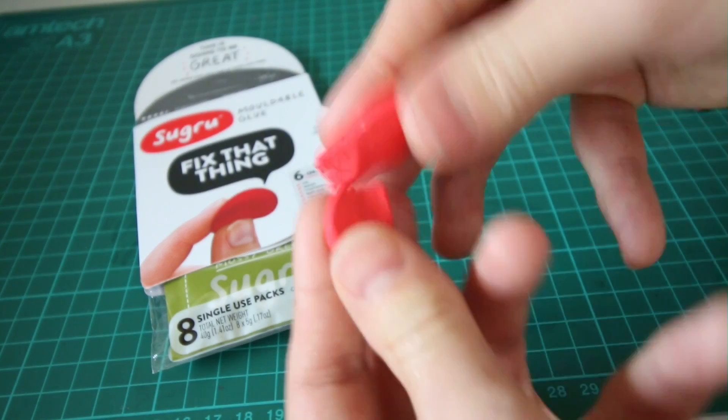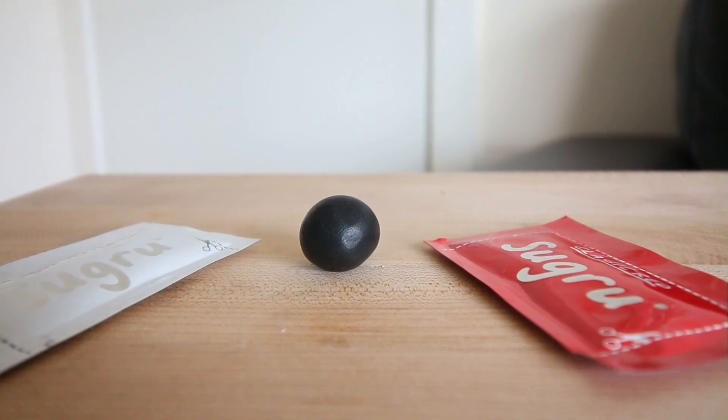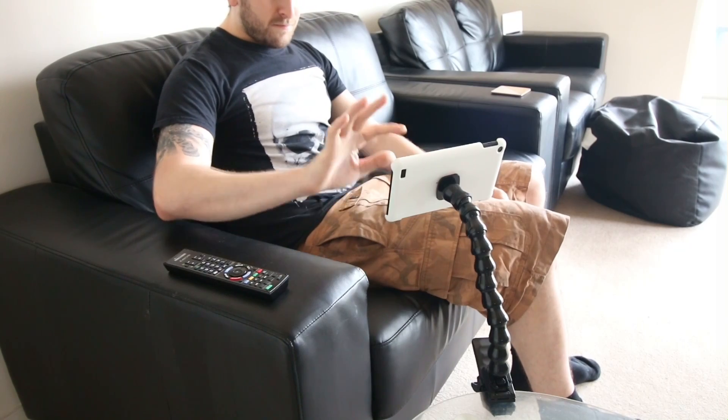Now this stuff is incredibly useful and there's plenty of interesting ways to use it. So in this video I'm going to show you some awesome hacks using Sugru. First up, let's use the Sugru to make this useful tablet monopod.